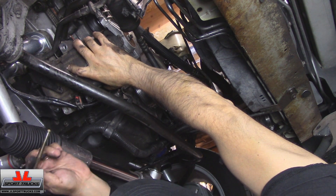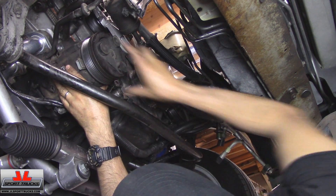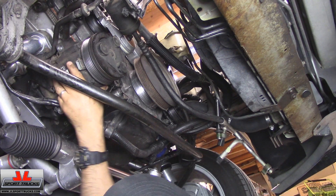Obviously the compressor needs longer bolts. Thankfully the previous owner kept them, so I'm using the original bolts.